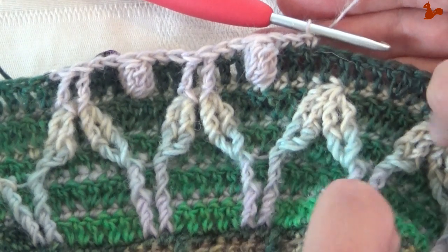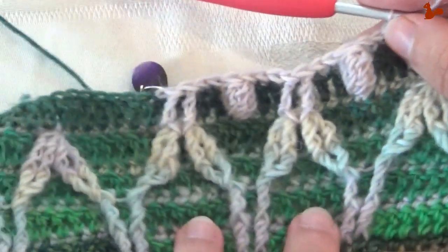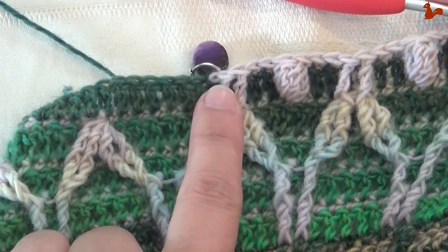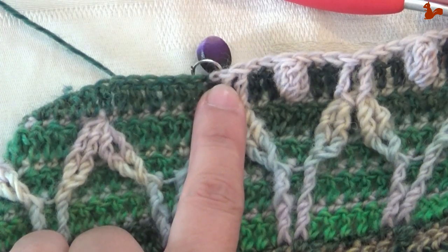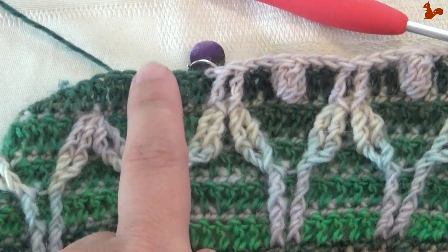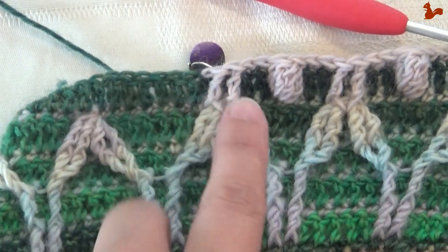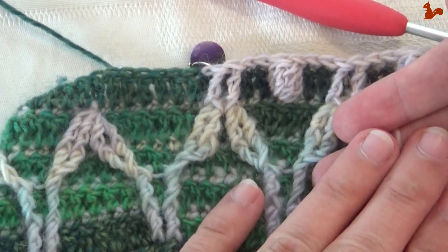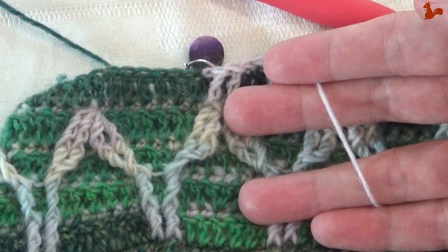Repeat this all the way around — I believe it's more than 70 times. When you come back to the beginning, change to yarn A. If you have Color Crafter you can cut yarn C. If you have the Our Tribe like I have, leave your yarn attached. The Color Crafter you can cut.